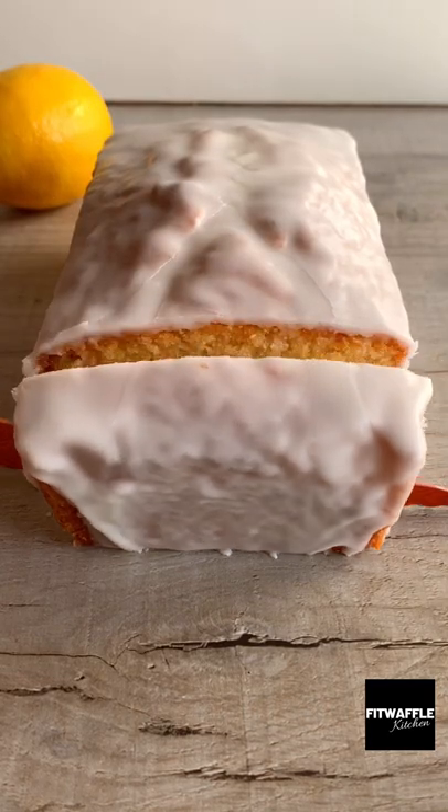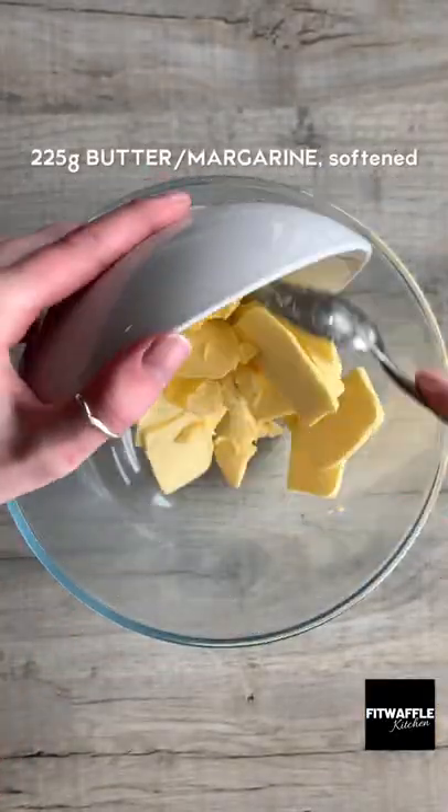What's up guys? Today we're going to be making a copycat Starbucks lemon cake and it's so good.